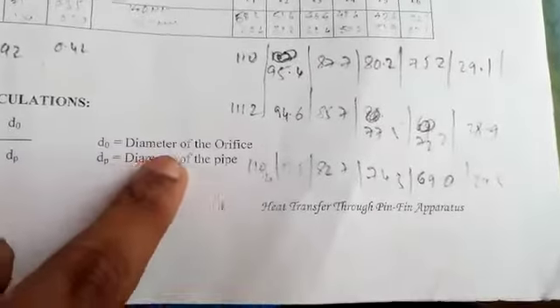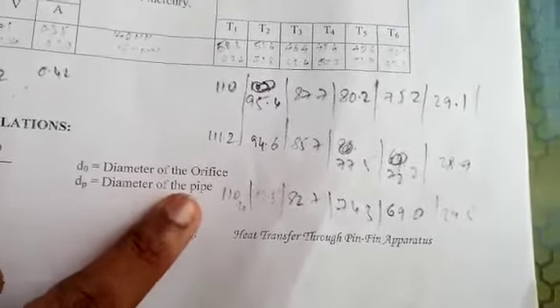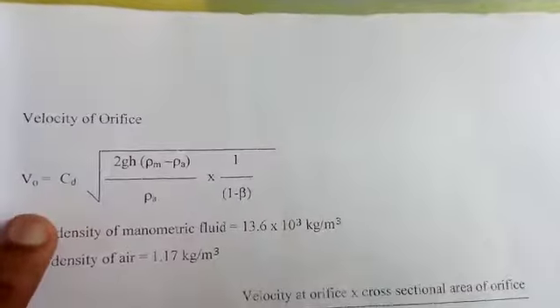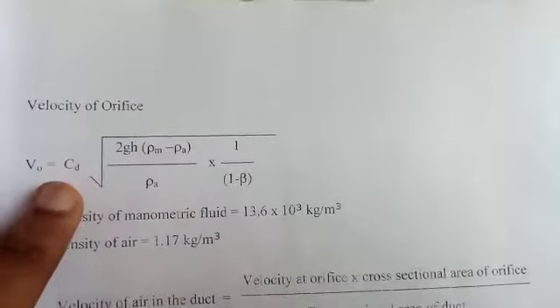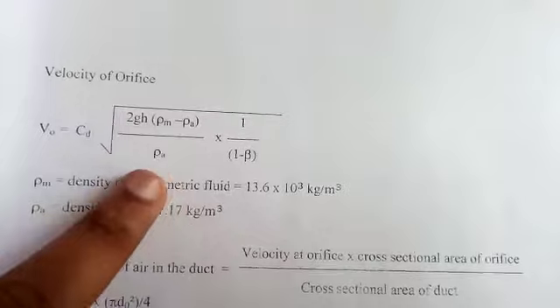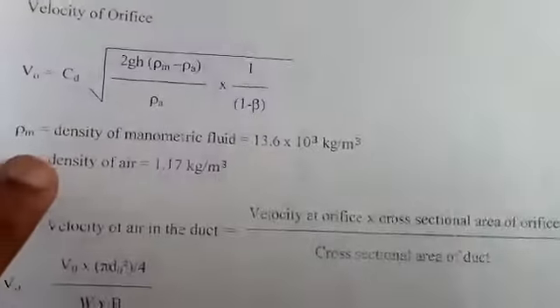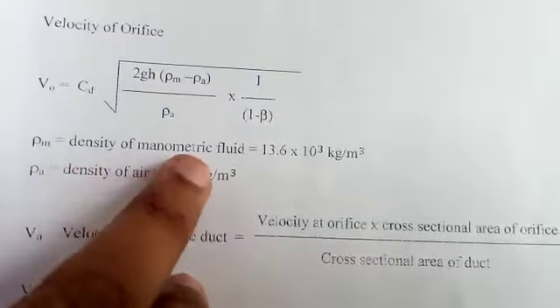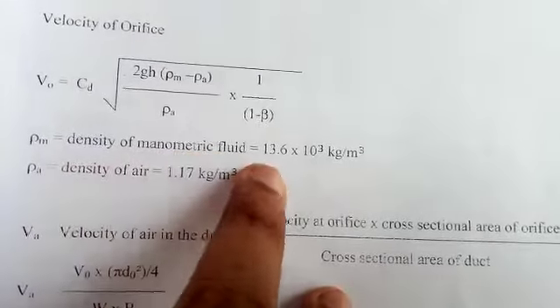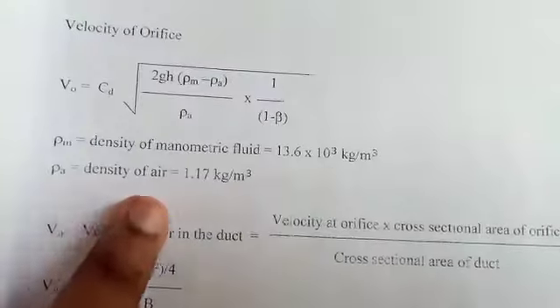Coming to calculations: beta (β) = d₀ / Dp, where d₀ is the diameter of the orifice and Dp is the diameter of the pipe. The velocity at the orifice V₀ = Cd × √(2gh × (ρm − ρa) / ρa) × 1 / √(1 − β⁴), where ρm is the density of the manometric fluid = 13 × 10³ kg/m³ and ρa is the density of air = 1.17 kg/m³.